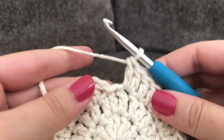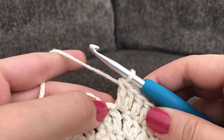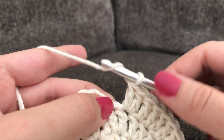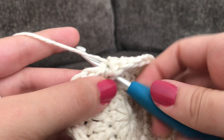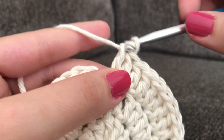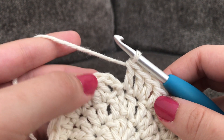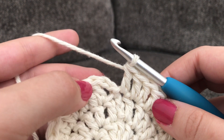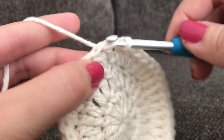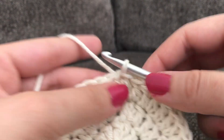I'm almost done with this round. As I mentioned, you have your chain two stitch right here, and in that very same stitch I'm going to make one double crochet — that helps to close everything up and makes it a little neater. Skip the chain two and in the top of that double crochet from the beginning make a slip stitch.